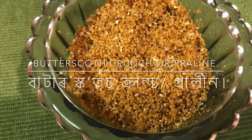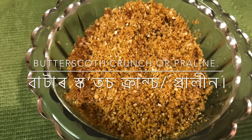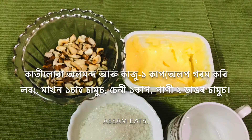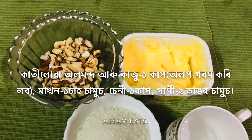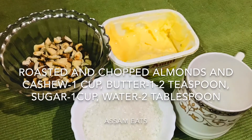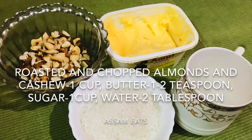The English version of this recipe is given in the description box. Today, I am making a recipe named Praline butterscotch crunch. When I eat this butterscotch pastry and chocolate, it has a taste of butter and a crunch. It is made in this way.